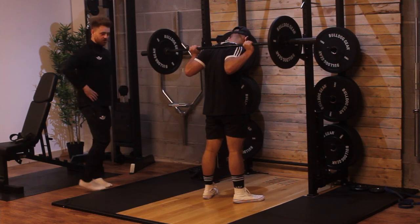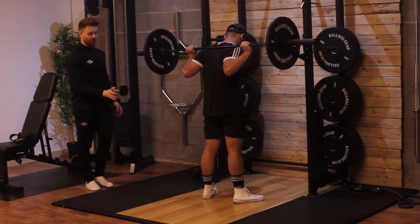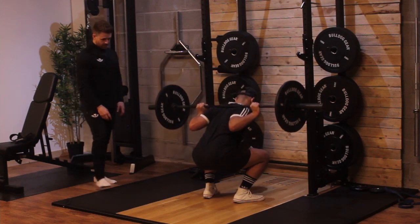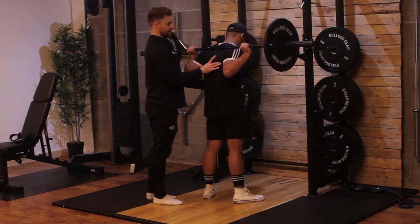In that bottom position we're a lot more leaned over, which incorporates more hamstring, more glute, and hits your lumbar a lot more as well. At that bottom position we're a lot more stable. As you come back up, we want to pull down on the bar, keeping our core nice and engaged and our lats tight.